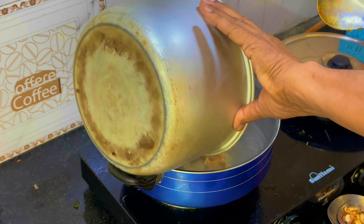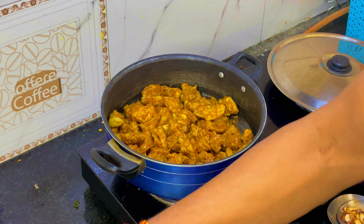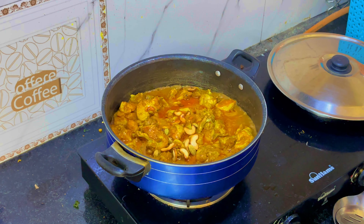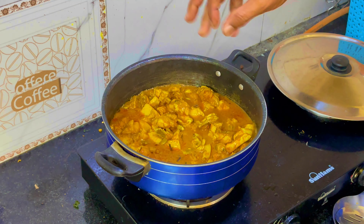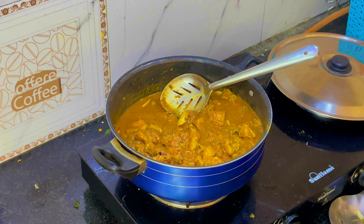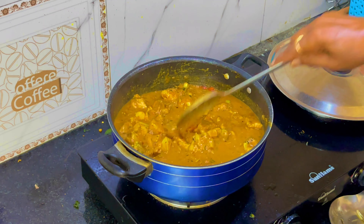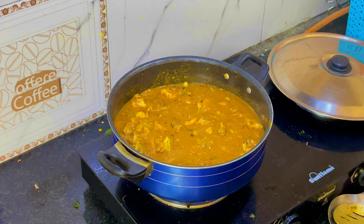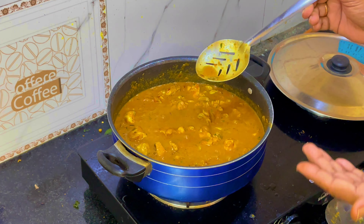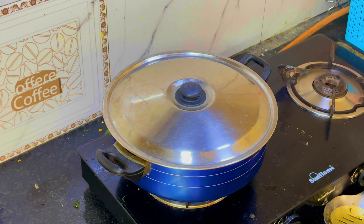Add 2 spoons of oil, check it, and boil it. We can test the water. Then mix the sauce and test it — the sauce may not be very strong. If you have the sauce, we will taste it.